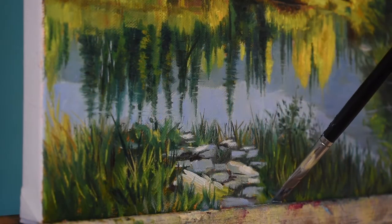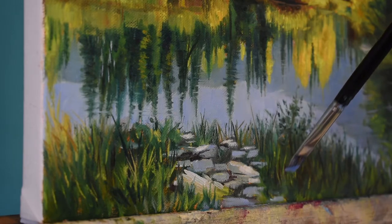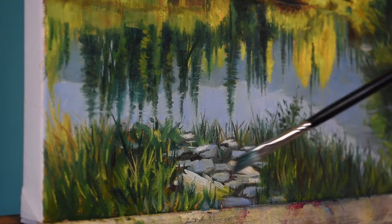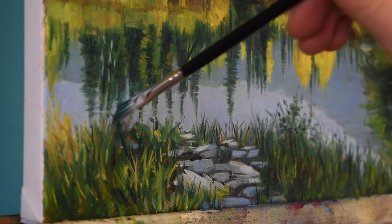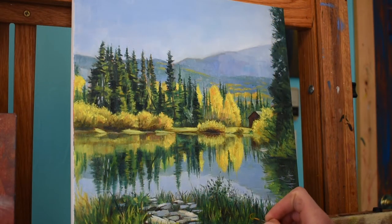I'm using that short flat brush once again to establish these blue shadows in the rocks. It's important to note that the blue of those rocks is not going to be nearly as blue as the sky, so I mix a little bit of burnt umber into the mix to desaturate once again. With a few last marks with that ivory dagger, I think I'm ready to call this painting finished.